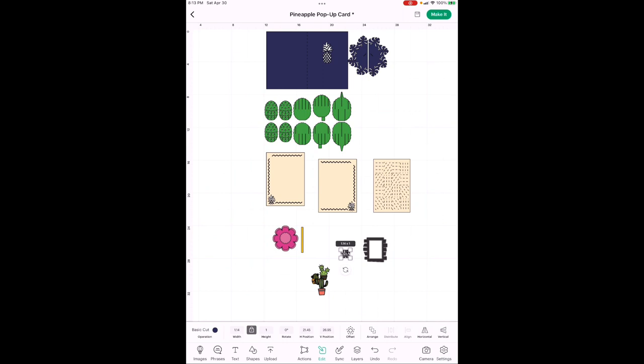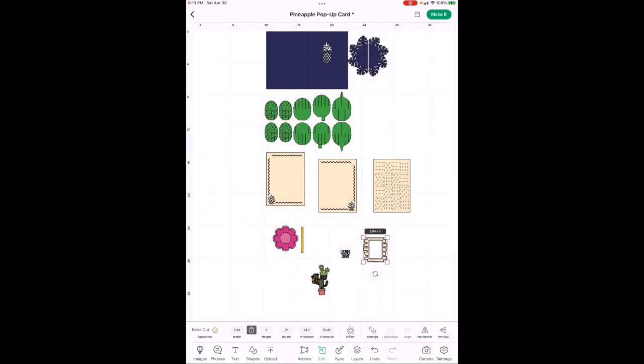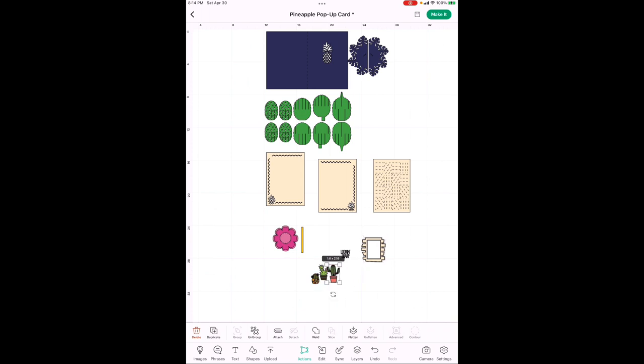I wanted the frame in tan just for the texture — I didn't want it to stand out and make it too busy, because I really wanted you to see the words and the cacti. The only other thing we need is a background for the letters so the texture or pen marks don't show through. Go down to Shapes at the bottom next to Actions and hit Square.